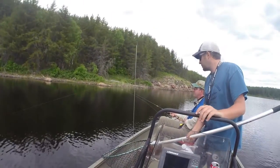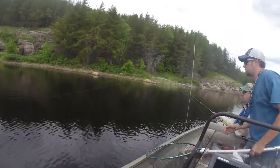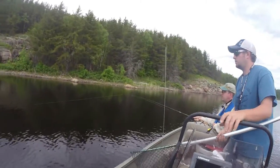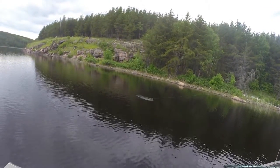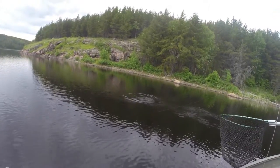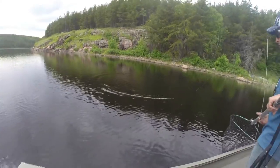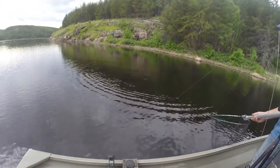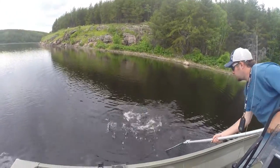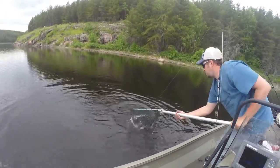Got a little loose, yeah. Okay, tighten it up. Rod up. Nice smallmouth. Way to go, Nathan.